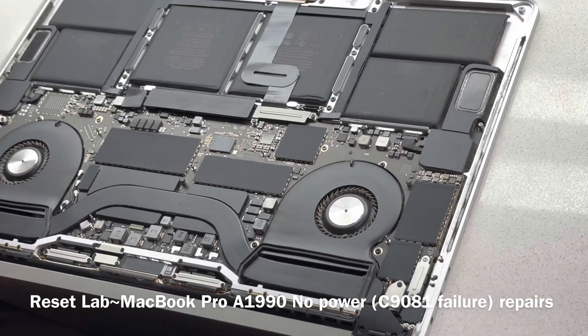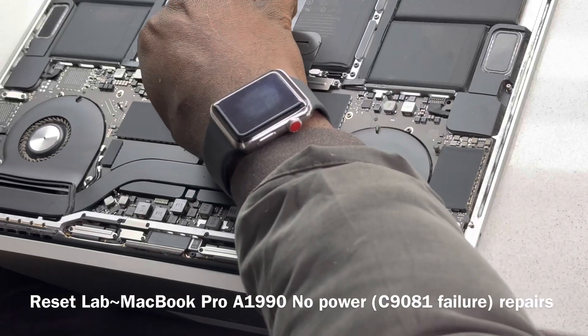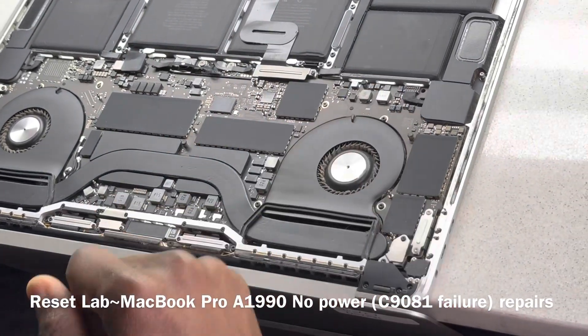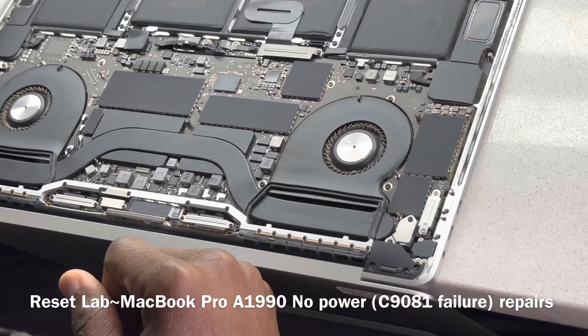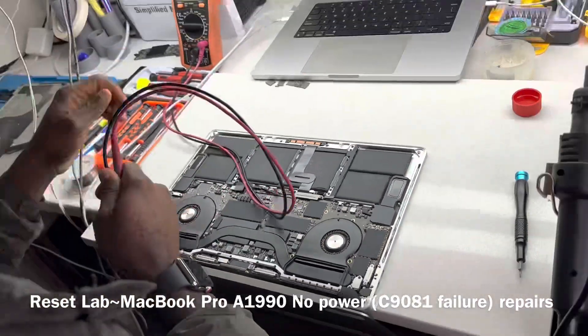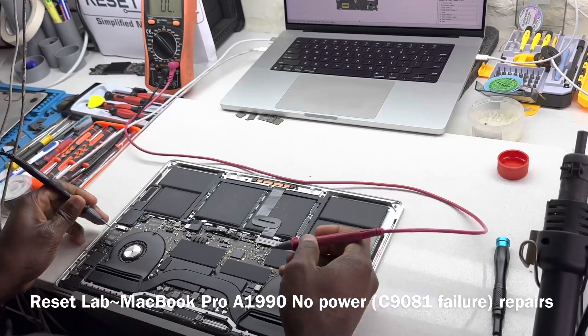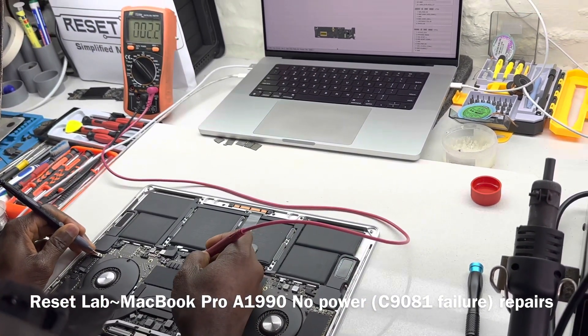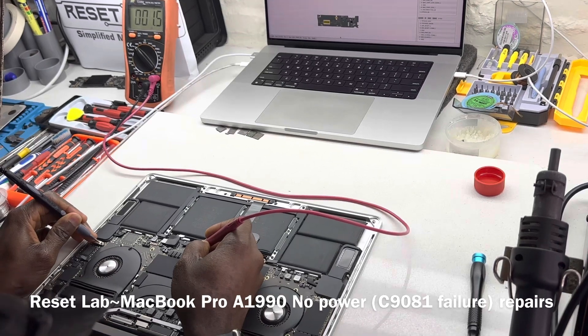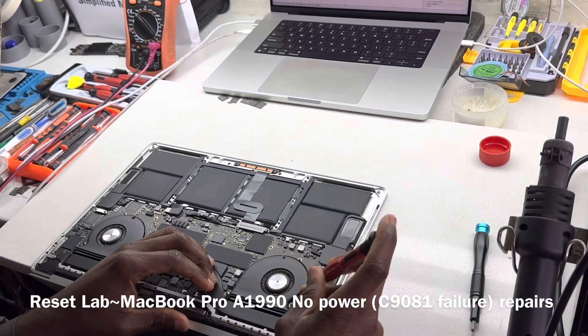First thing first, since it's an A1990, let's see if it's one of the common issues of the A1990, which is C1981. So let's see if we have a short on our PPBus line. And yeah, we have a short. So this may be an issue with C1981.